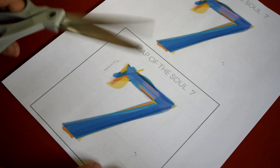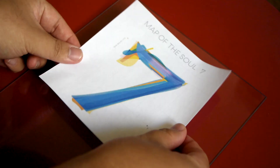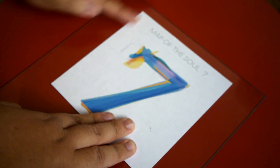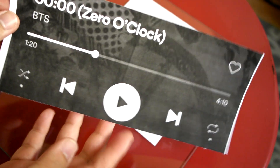Once you've printed it out — I printed two copies just in case I messed up — go ahead and cut it out. Depending on the sticker paper you have, mine was easily able to peel off, but I'll link the one I bought down below. Once you've peeled it off, go ahead and place it onto the glass, and it should look something like this.